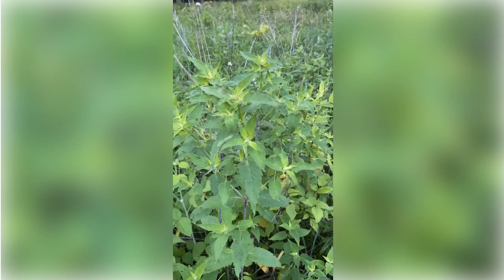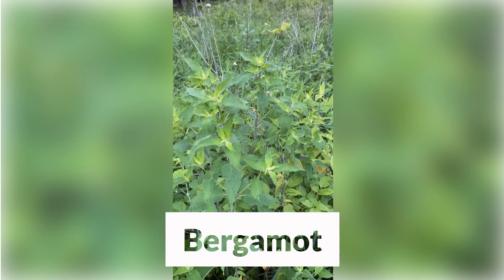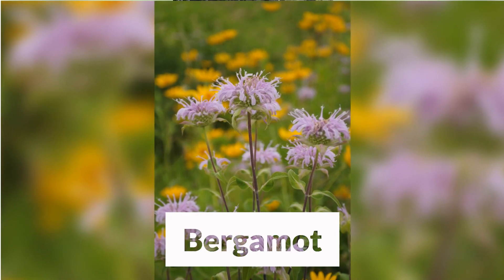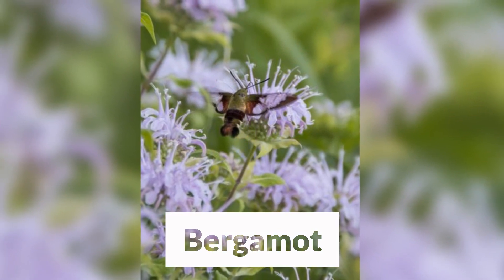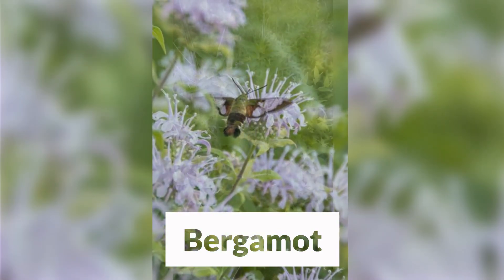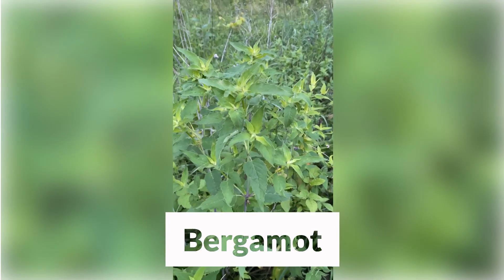Another great plant that attracts many different species of butterflies as a nectar source is the bergamot, Monarda fistulosa. This is a member of the mint family with beautiful lavender flowers in mid-July — it'll bloom in about three to four weeks from now. Being a member of the mint family, it has a very strong flavor, which makes it essentially deer-proof. So if you have problems with deer, bergamot and other members of that family are really good choices for your garden.